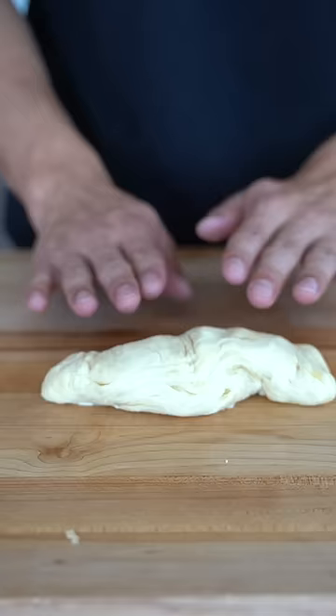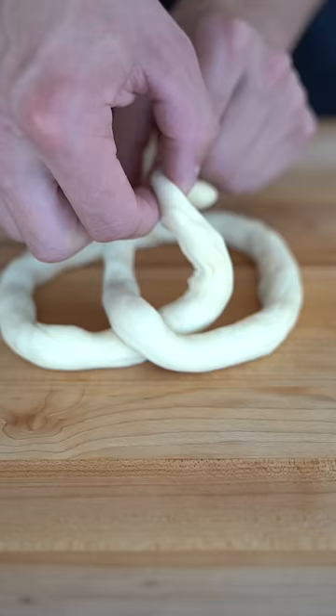Now we'll roll it out. And to shape our pretzel, we'll go over, over again, and lay it on top and push. Now we'll add two thirds cup baking soda for our baking soda bath.